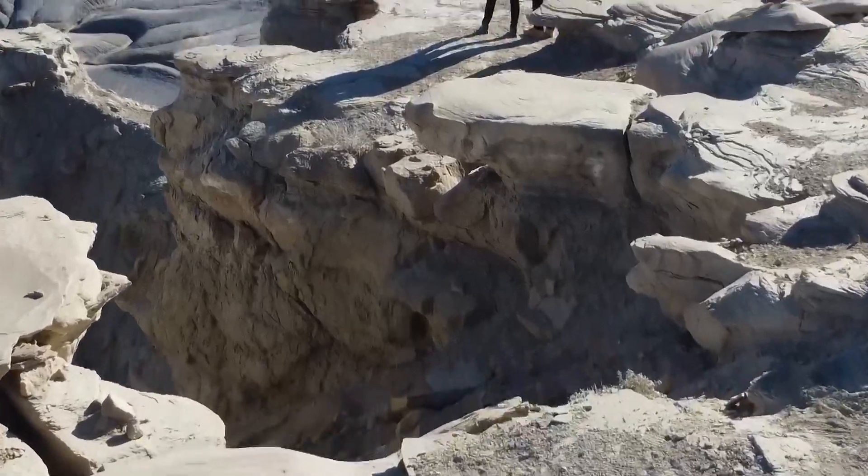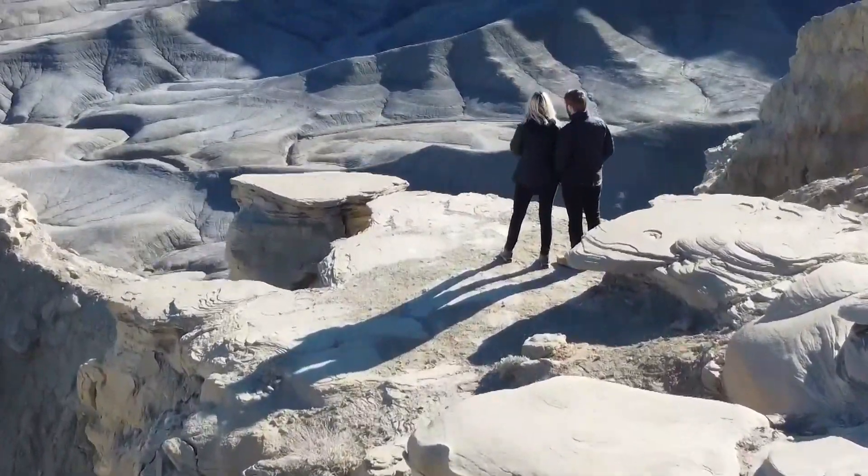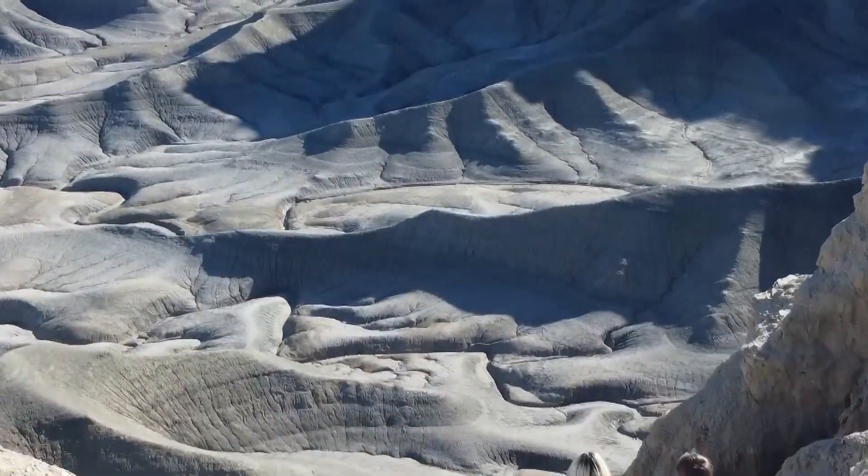Hey YouTube, what's up? Long time no see. I'm out here tonight in Capitol Reef, well, next to Capitol Reef National Park. I'm in a tiny house Airbnb.